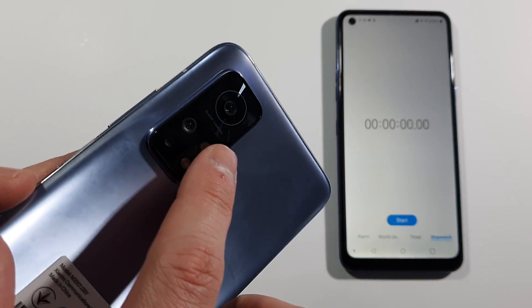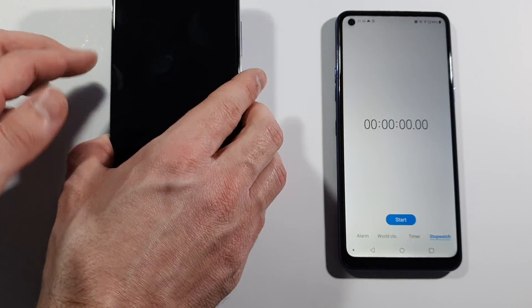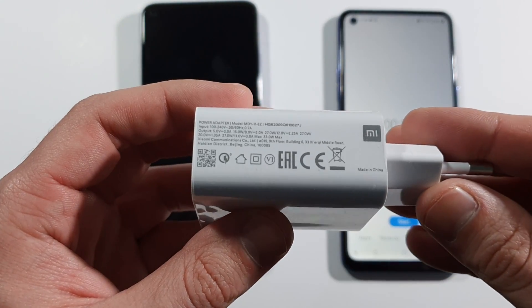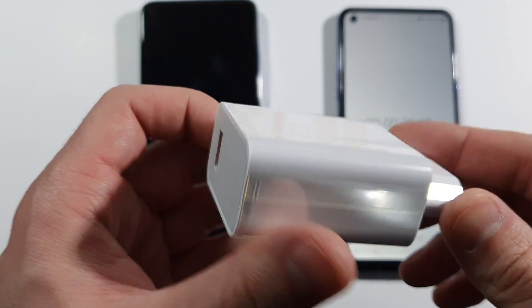You can see that this is a 64 megapixel camera, so it's the Mi 10T with 6GB of RAM and 128GB of internal storage with Snapdragon 865, with a 5000 mAh battery, and this is the original charger which comes with the box with 33W max charging.